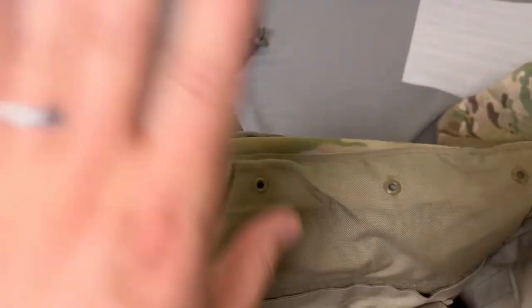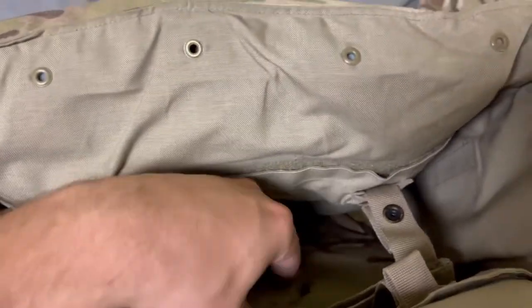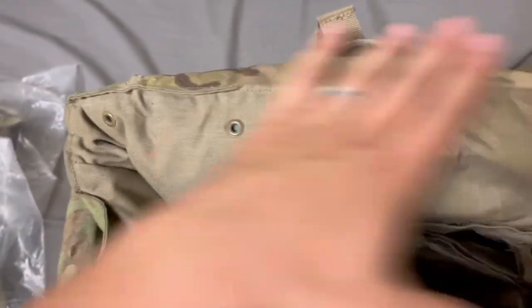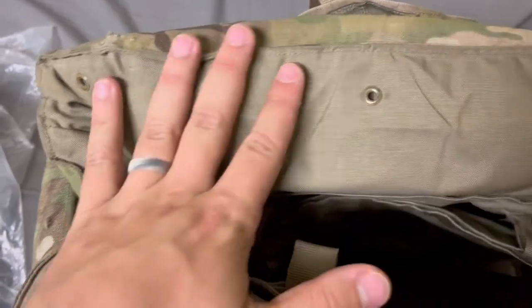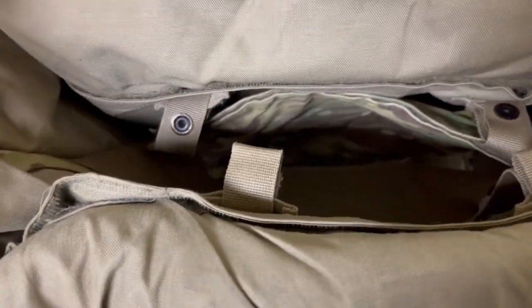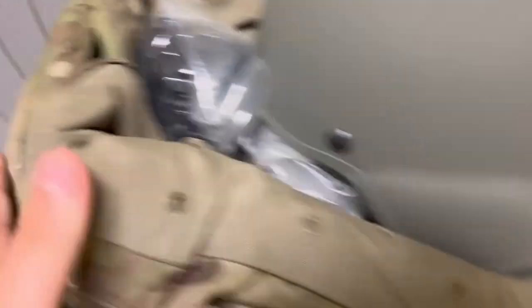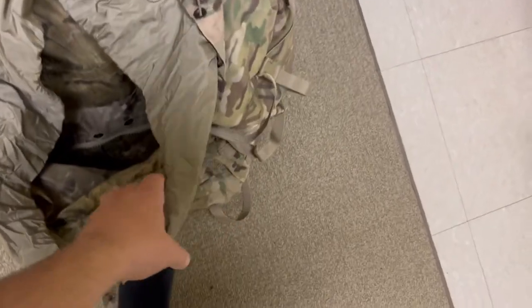Whenever you are about ready to pack your IOTV into your ruck, you want to get it laid out nice and tight, all set up. The key thing is that you want to create this pocket — you're going to end up putting it in upside down so you can shove stuff in here and maximize your space. I'm probably going to do ACH followed by the lighter stuff, throw it in, and then my water source is going to lay right on top with ACH right underneath. Then I'm going to end up slipping it into my large ruck.